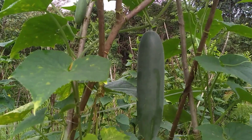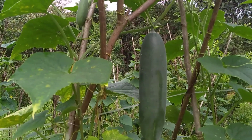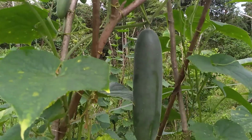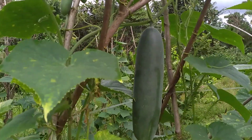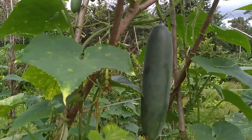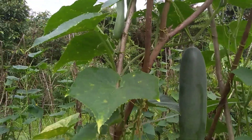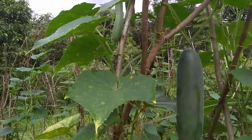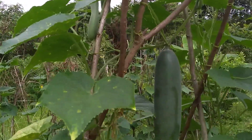Dan kemudian kita campurkan SP36, kemudian ponskanya. Untuk takarannya per 1 ember: pupuk mutiaranya sekitar 1 genggam, TSP-nya 2 genggam (SP36), kemudian ponskanya 4 genggam teman-teman. Dan takarannya itu per pohon 1 gelas teh, cara kita kocorkan teman-teman.